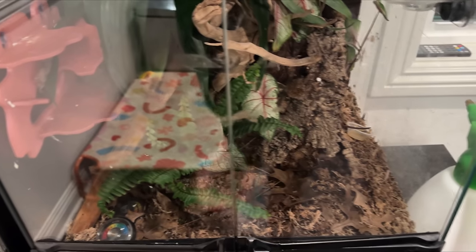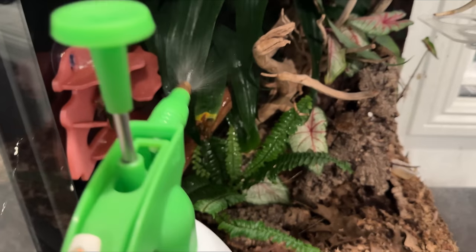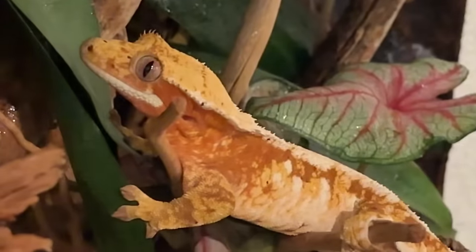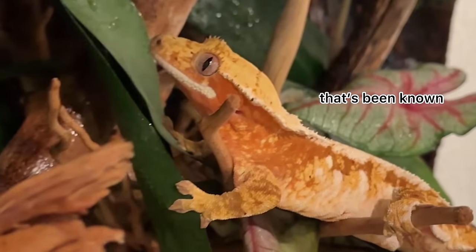We are going to take care of all the reptiles now. Here is Andromeda's enclosure. Hello big girl. Her enclosure is actually bioactive, so I spray it down probably one to two times a day. There she is. She's beautiful.